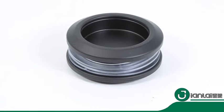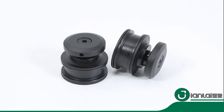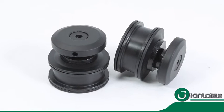Wall mount brackets adjust to accommodate out-of-plum walls, making it possible to have a seamless installation.